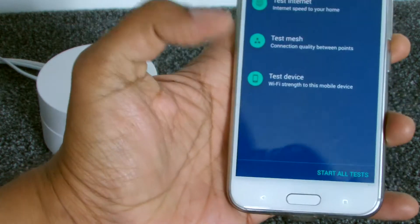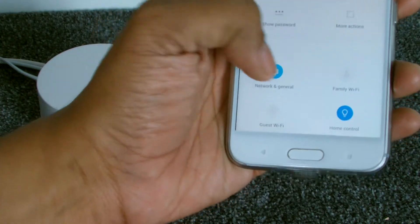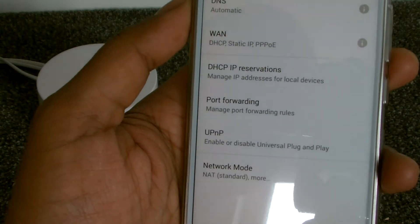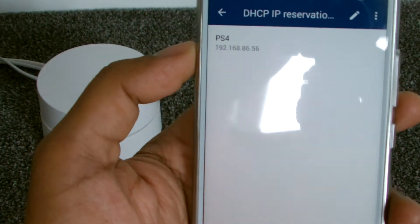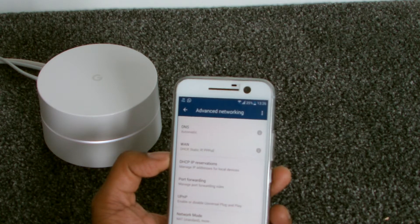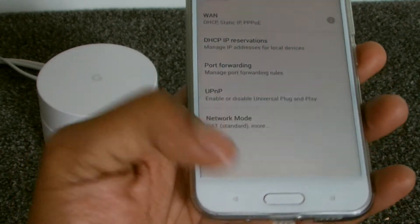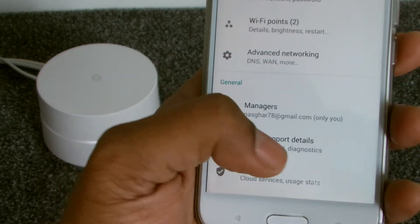It runs a test on a regular basis. In general network settings you can see the network name, Wi-Fi points, and advanced networking. Some advanced features include DNS configuration, DHCP reservations — I have one set for my PlayStation, which is fixed there. I used to do that before on my ASUS router to keep the PlayStation in the DMZ for minimum lag. There's also port forwarding, universal plug-and-play, and NAT mode — NAT mode is open for Call of Duty, which is good.